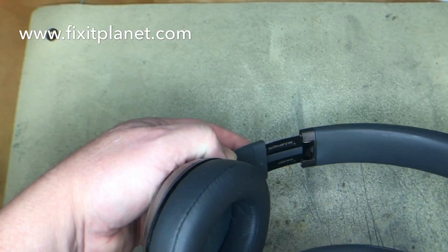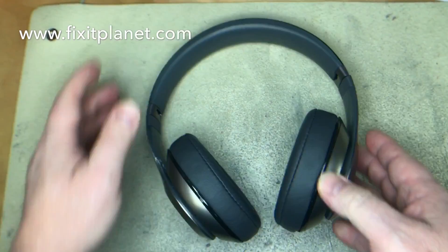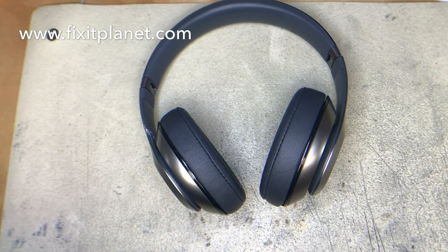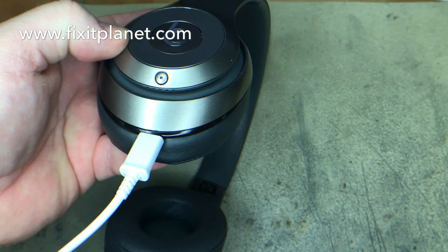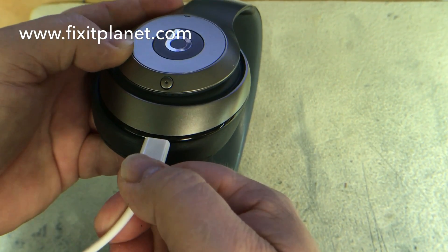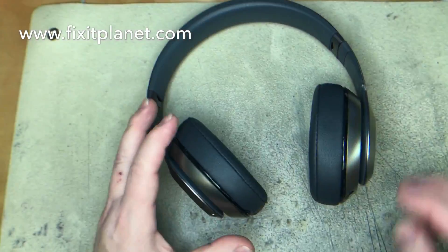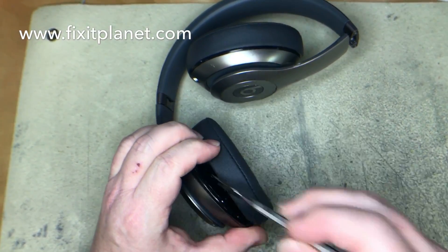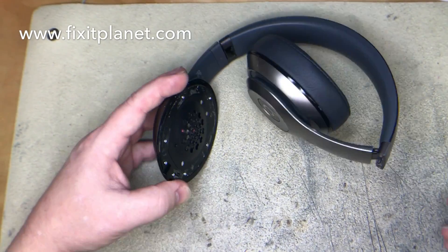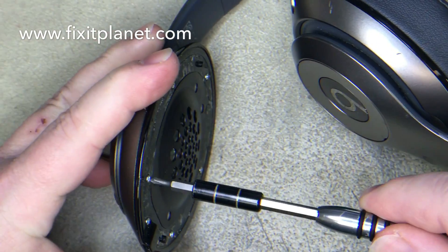Hi, this is John with Fixit Planet. Today we've got another pair of B0501 Studio Wireless headphones and these aren't charging. I'll plug it in here to confirm there's no light. It's a bit loose, so we're going to take a look at the charging port. In the previous video, most of what you're going to see here is almost identical with a few slight variations.